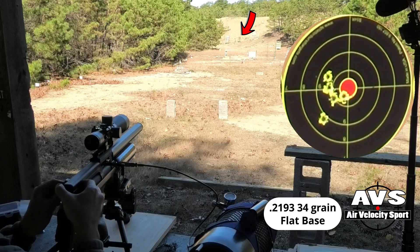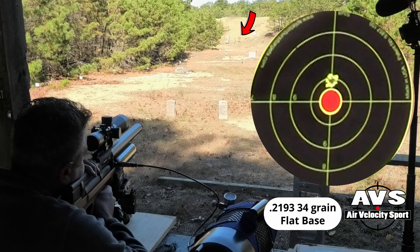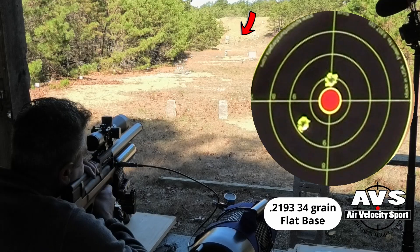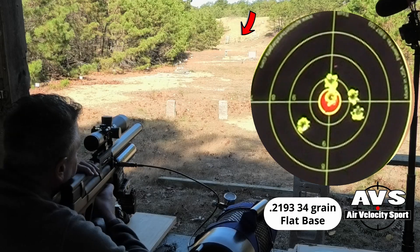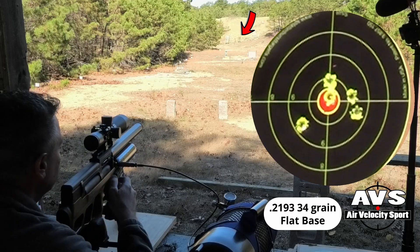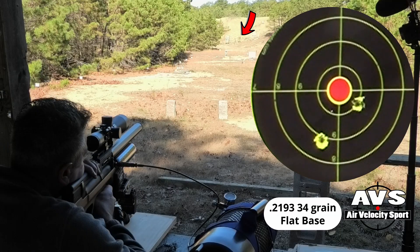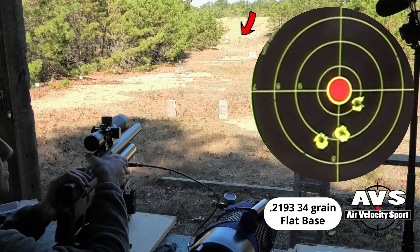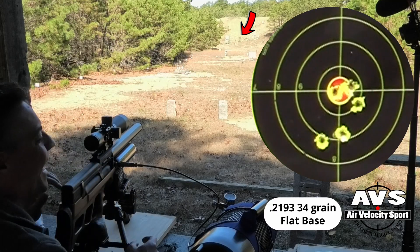I'm just so impressed with this gun. I'll see you next time.